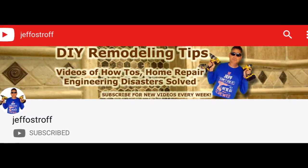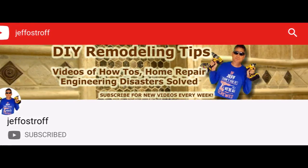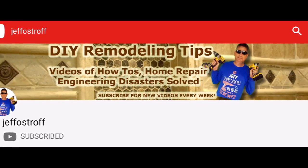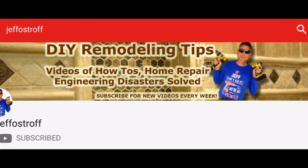He's got about 5,000 subscribers. I'll leave a link to his channel in the description below, and if you'd like to get your channel featured and a shout out, leave a comment or question, or just be helpful in the comments on my video.